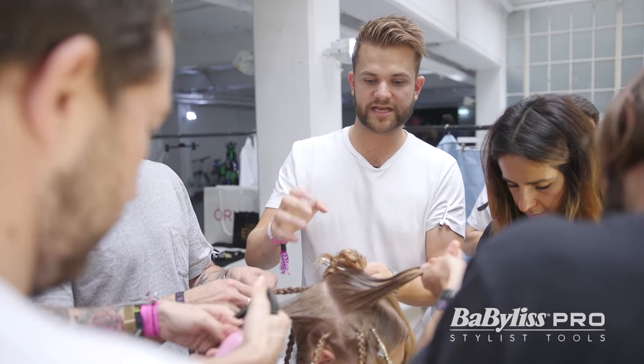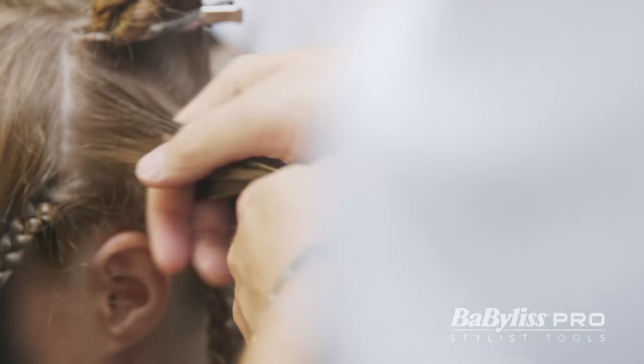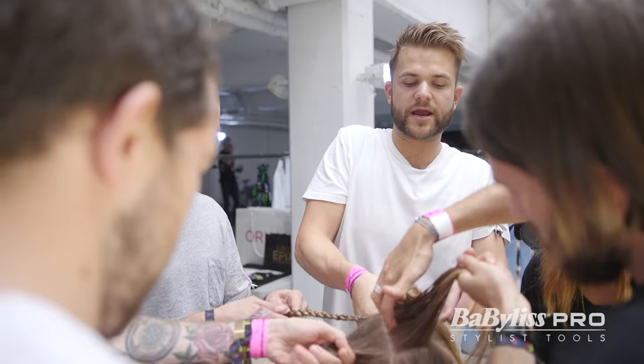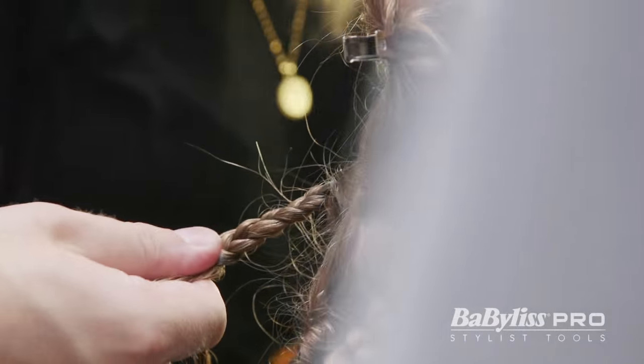There's six of us and we're backstage here braiding frantically — well, I'm not but they are. I'm going to take this into three sections and it's important that it's braided from the centre of each section. That way the braid is going to stand out from the head and they need to be really tight and really clean.